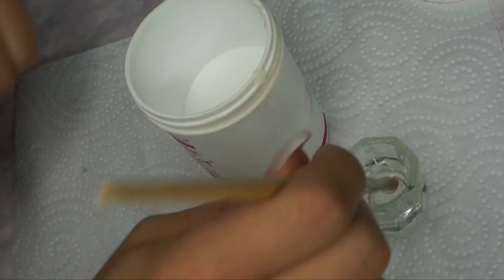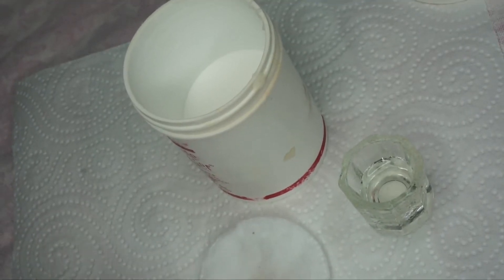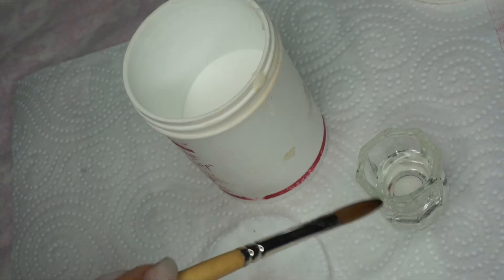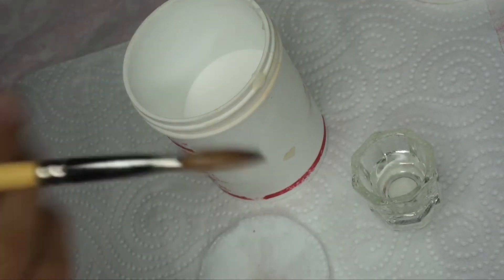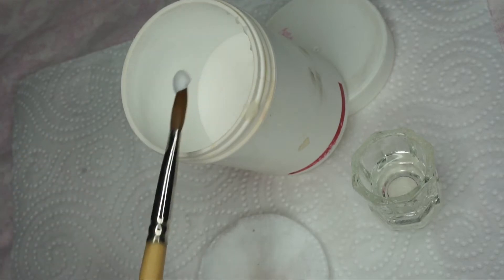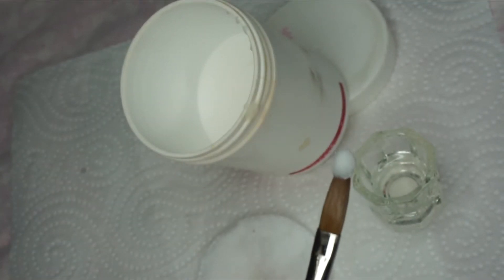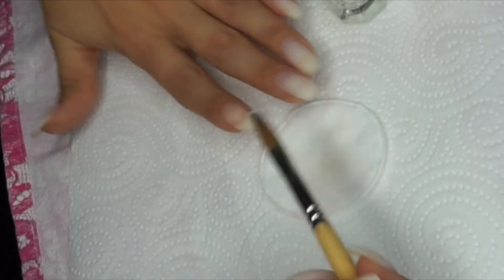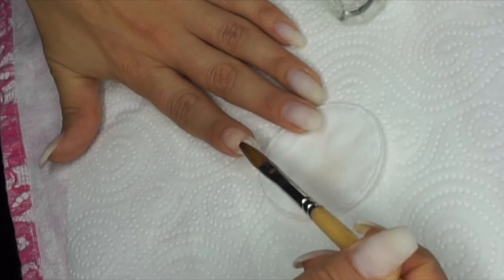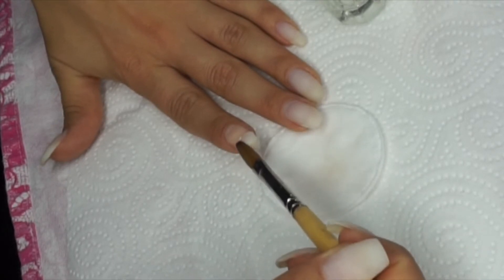Then I just fill a little bit of the acrylic liquid in this glass cup and I'm starting off with cleaning my brush. Make sure that you have an acrylic brush, because otherwise this is not going to work — it needs to be a brush that is made for doing acrylic nails. So as you saw I was dipping my brush into the cup, taking off the excess, and then I just point the brush into the acrylic powder and I get it on one side, like a drip of acrylic.